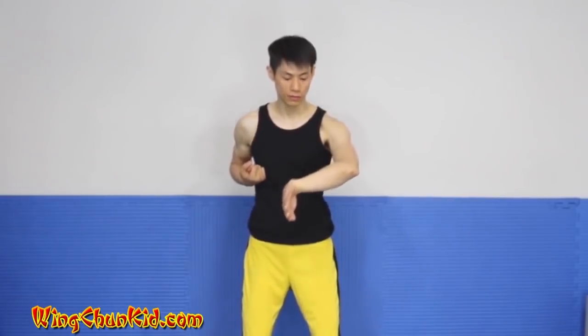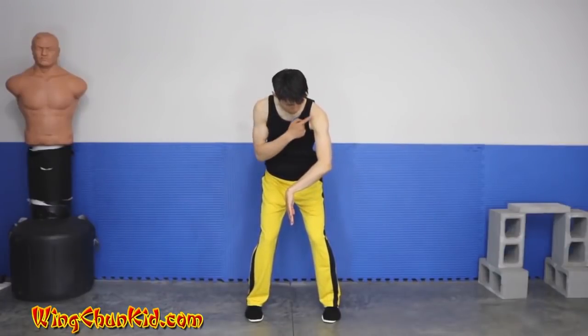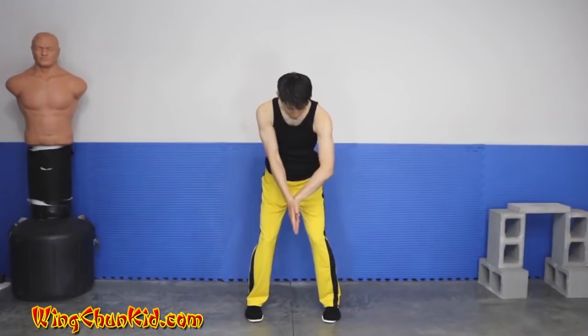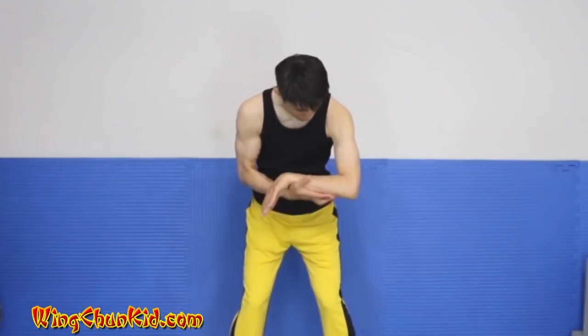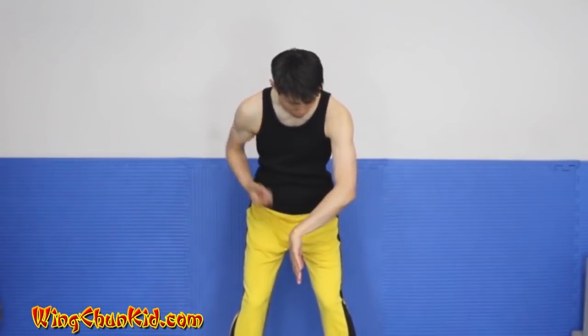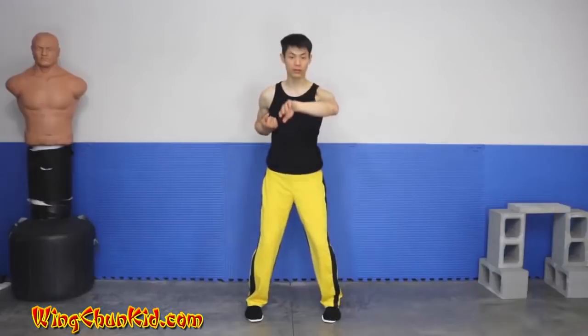Next is our palm sao. We start with our left in tan sao again, but now we're going to rotate our hand out so the palm is facing towards the outside. From the top, make sure you get your angles right — very important is that you have a 135-degree angle here and another 135-degree angle here, so this is straight and this is on the 135-degree angle. If you collapse it you lose power and structure, and if you overextend you have no frame for defense. This is the ideal position.